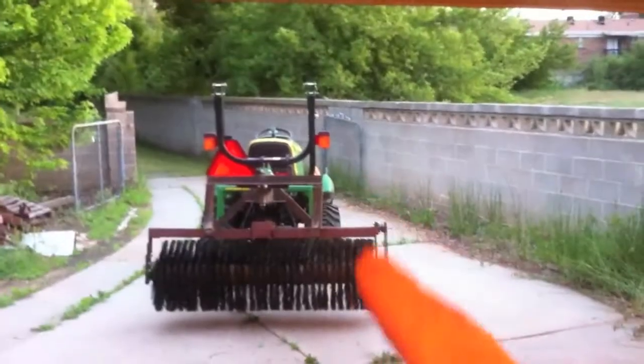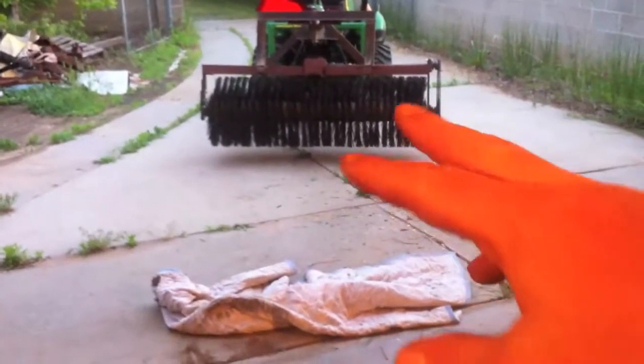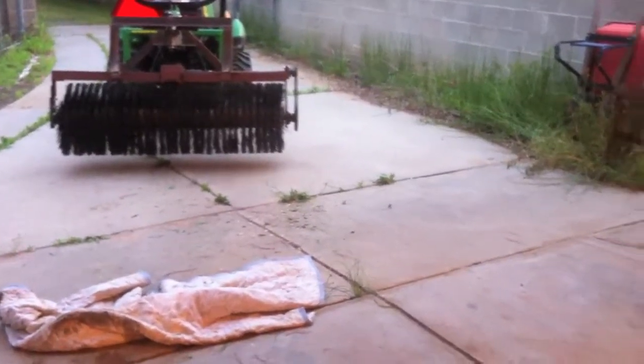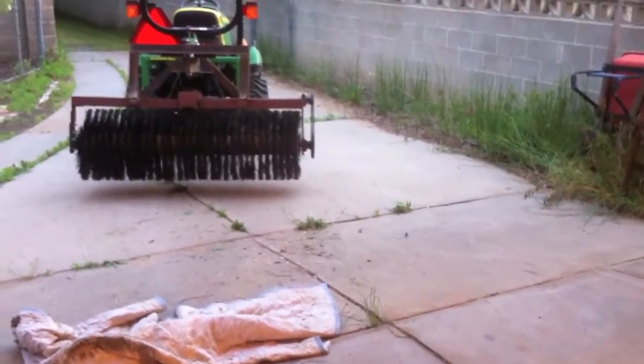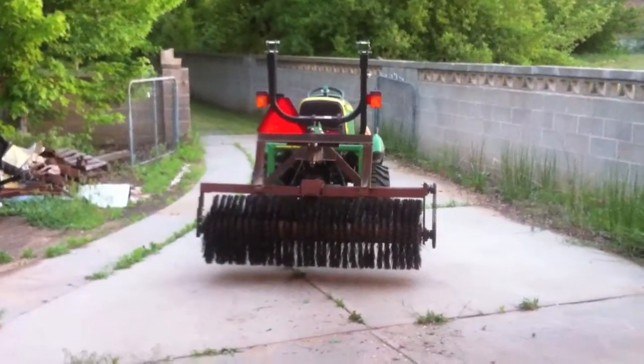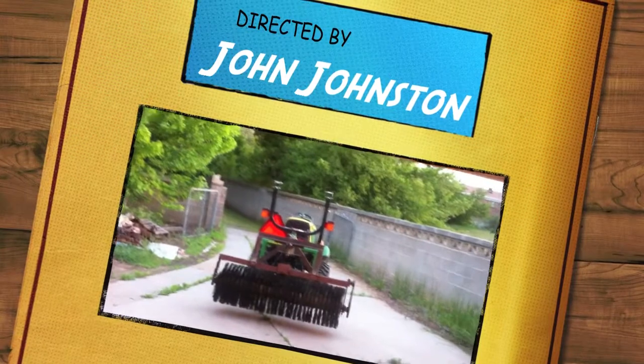Well, there you go — it works. Now just a few little touches, you know — put something around that chain so that dogs don't get their tails caught in it. And I might put some reels on it just to keep it level with the ground, but I kind of like it the way it is. I probably won't put the wheels on it; I'm going to try it out for a little while first. So that's it — that's the homemade broom for the John Deere, the three-point hitch homemade broom.